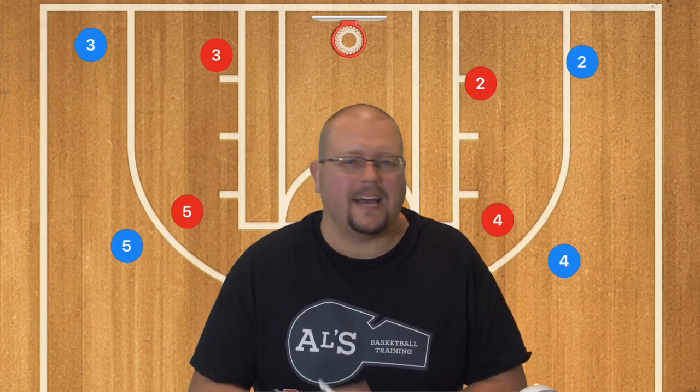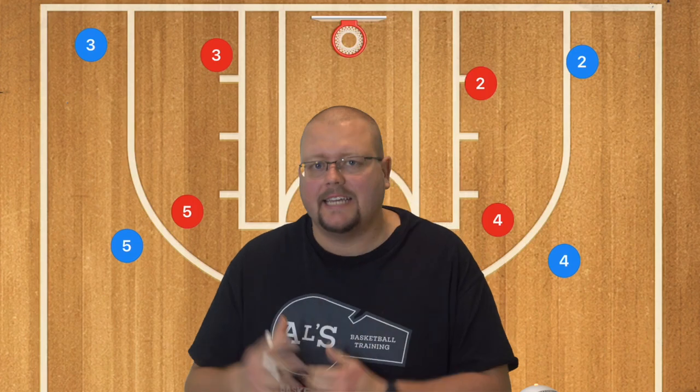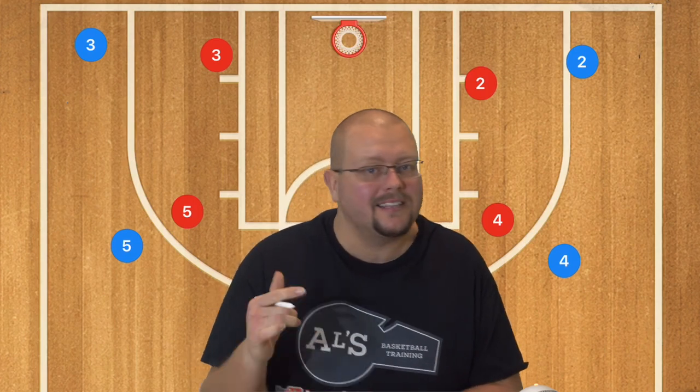In today's video I am going to be breaking down five proven basketball plays that can work against any defense.